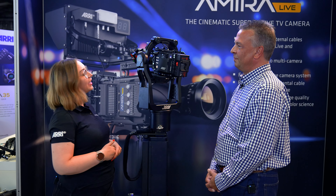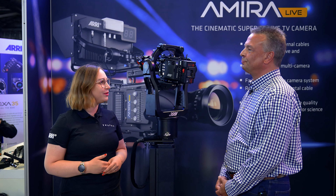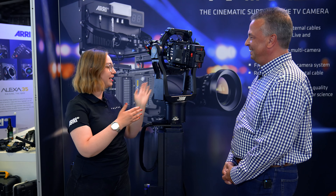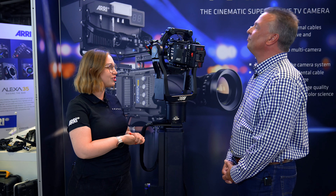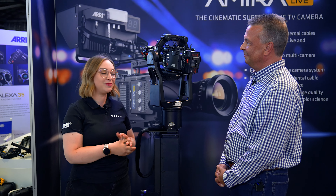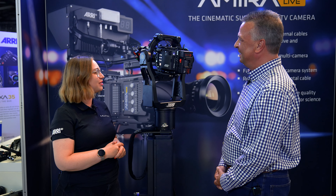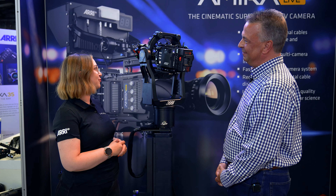Wir sind, wie man hier oben schwer erkennen kann, gerade am Ari-Stand bei den Hamburg Open. Und neben mir ist der Matthias Klein. Ich bin der Matthias Klein, arbeite bei Ari im Vertrieb für Ari Camera Systems und habe das Glück, heute ein bisschen was über unsere neue Kamera, die Ari Alexa 35, erzählen zu dürfen. Die wurde erst vorgestern vorgestellt, und deswegen echt cool, dass wir die auch nochmal hier sehen können. Was ist denn jetzt so das Besondere an der Alexa 35?